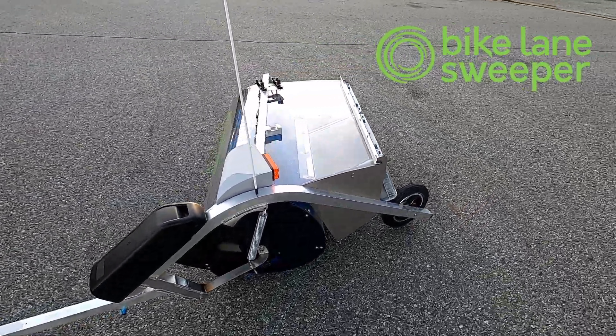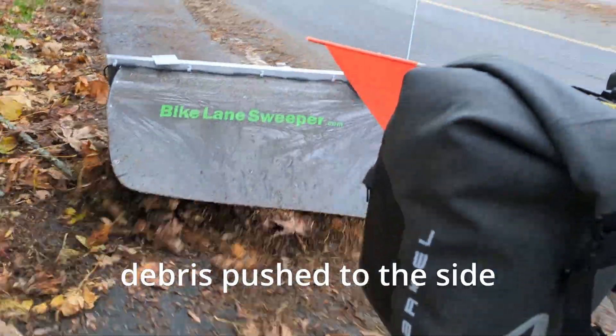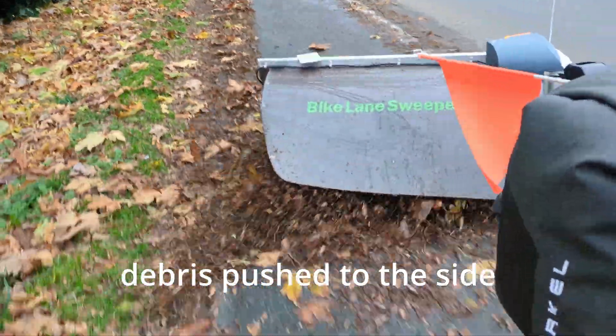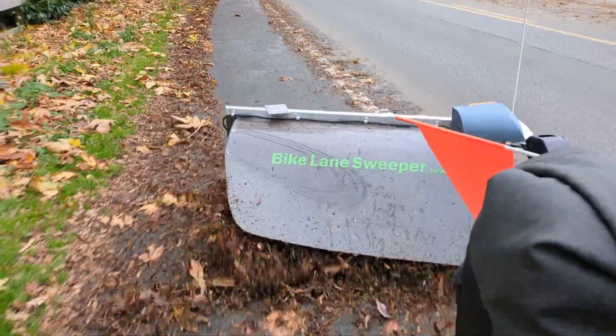Bike Lane Sweepers are a trailer pulled by bike with an electrically powered brush for removing debris from bike lanes. They can sweep glass, nails, and rocks. This video is showing the Push-Aside Sweeper sweeping leaves.